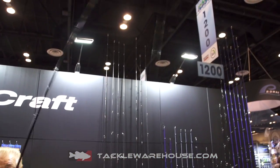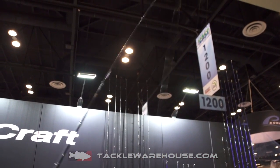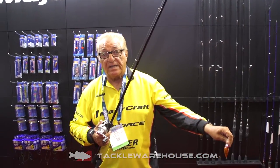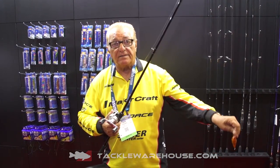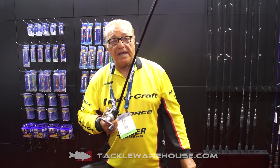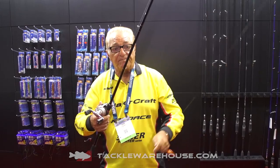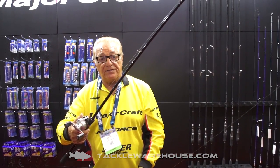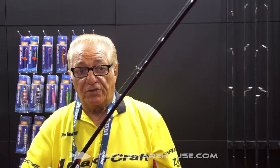Especially when you're fishing topwater baits — see how I'm working that? That's the way the Splash-It works when you're fishing a popper, and that's what you want. You need that give, because if it's too stiff when the fish hits it, he'll spit it. When he hits it — bang — you got him. All the strength is in the bottom portion here, so after you get them hooked, you got them.